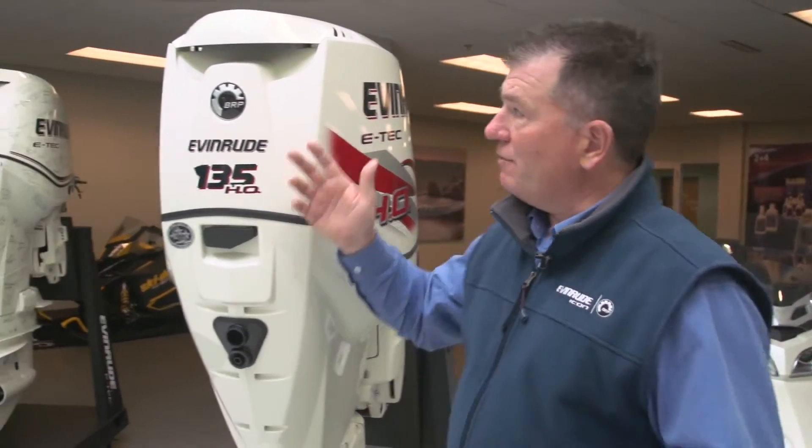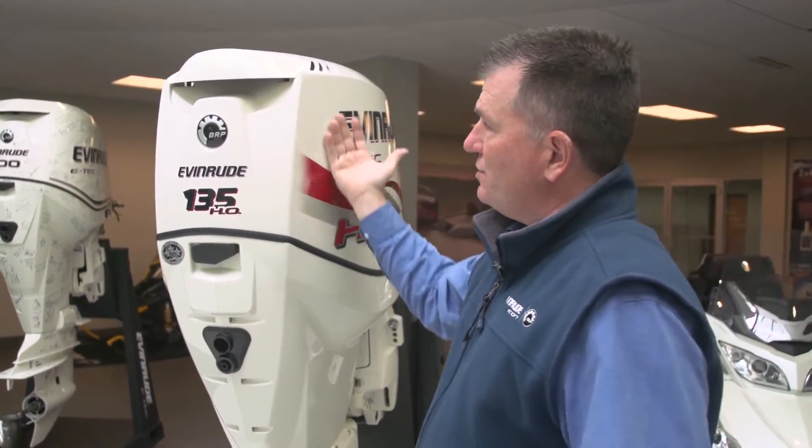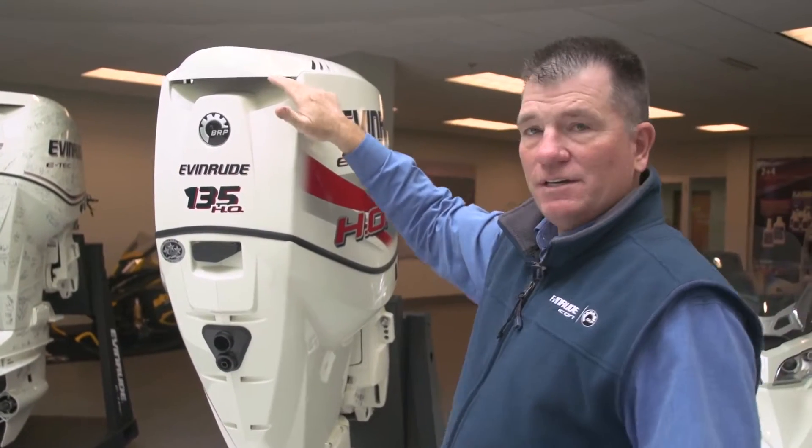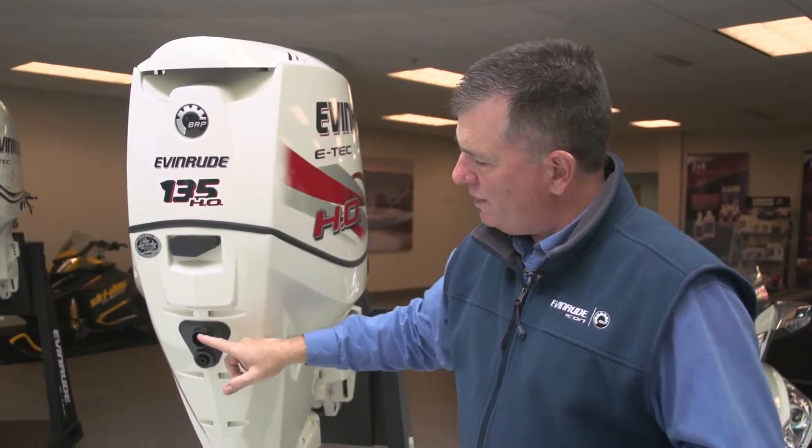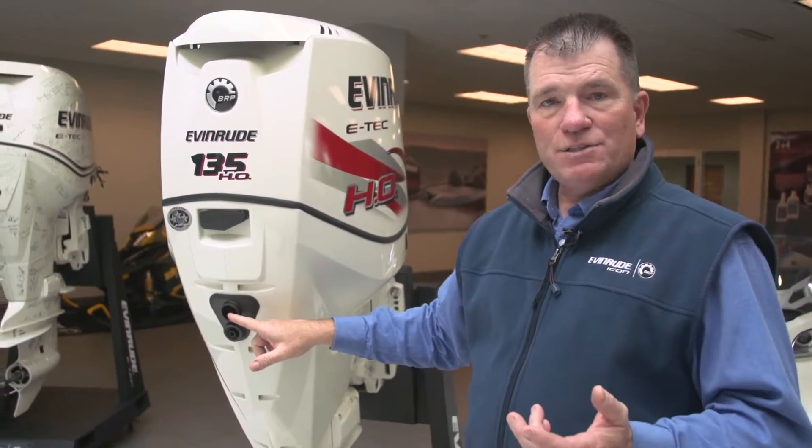Let's talk about how we do that. We've got the baffling here — we bend the sound waves as the engine sound comes out. That's where the air comes in, and bending that sound wave cuts the sound off. At low end, we have a muffler here, and what that does is it basically tones the sound down again at low-end idle for that pontoon side of the fence when you're looking at having the ultimate quiet cruise.